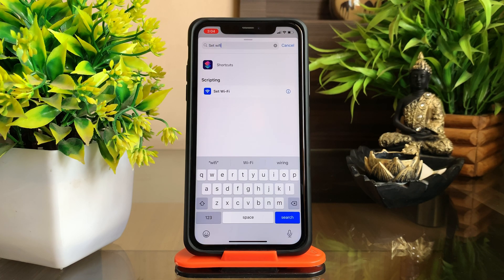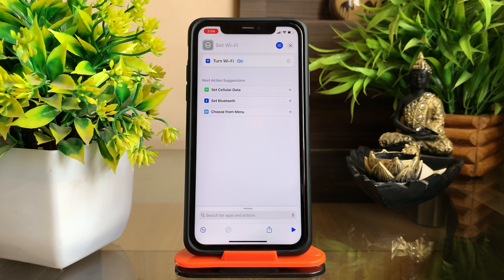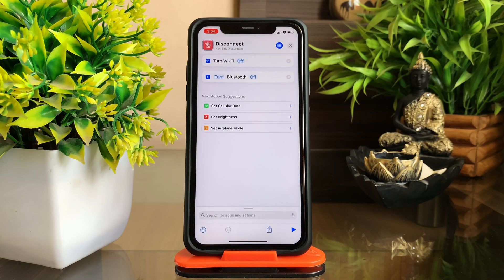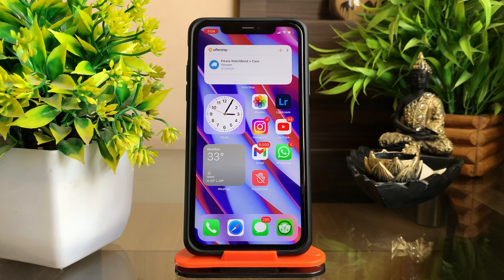Using the search bar, type 'Set Wi-Fi' and tap it. Once added as an action, click on 'On' to set it as 'Off'. You need to repeat the same steps for Bluetooth too. Once you have added both the actions, give the shortcut a name and make sure you add it to the home screen so that you can turn off Wi-Fi and Bluetooth in a single click.